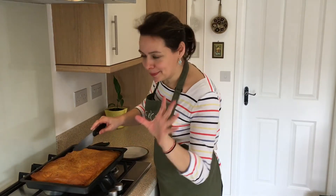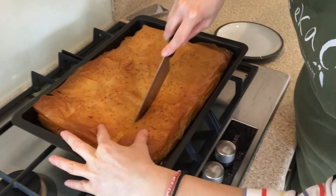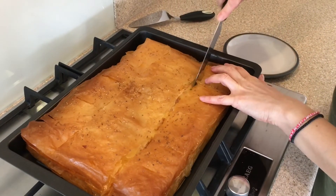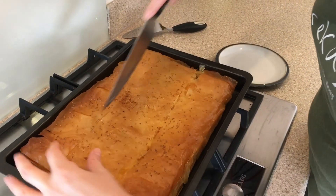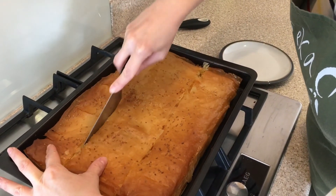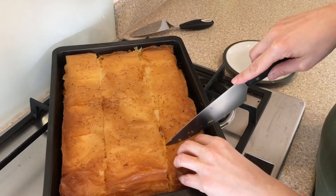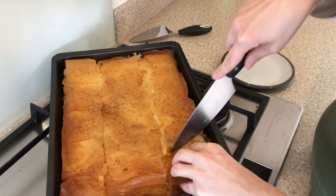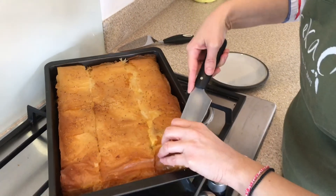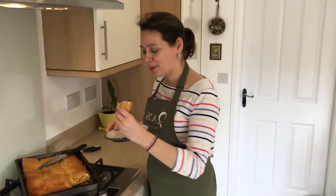The tyropita had 30 minutes rest and I'm about to cut it — check this out! Can you hear this noise? It's going to go everywhere because you have the beautiful filo pastry. Guys, honestly, I wish you could smell this! I'm going to put it on a plate and be polite, but I'm going to try it.